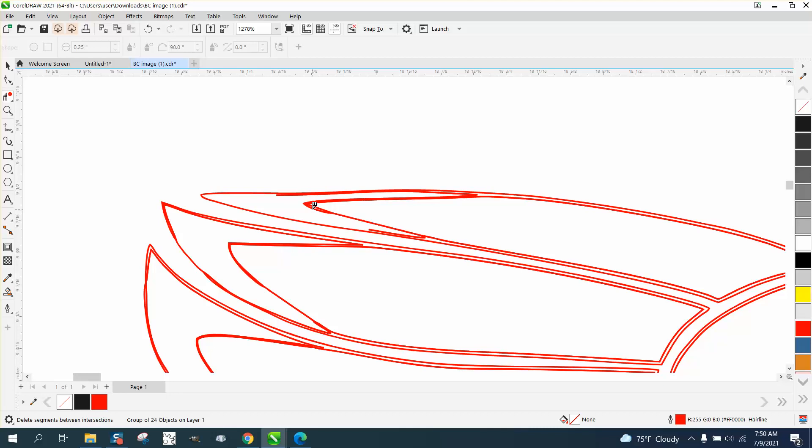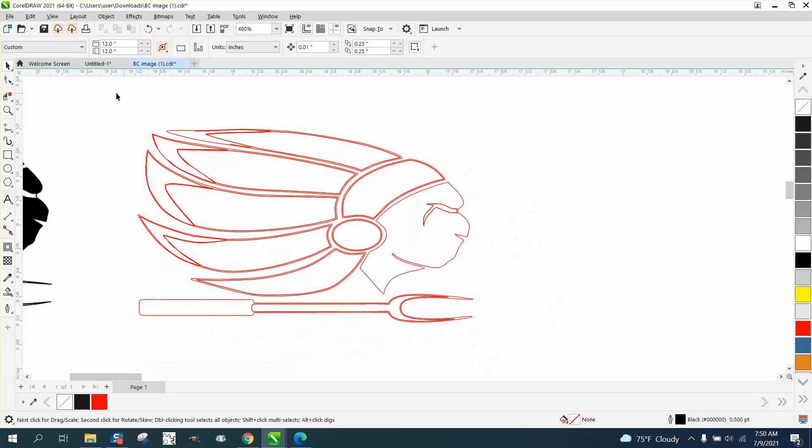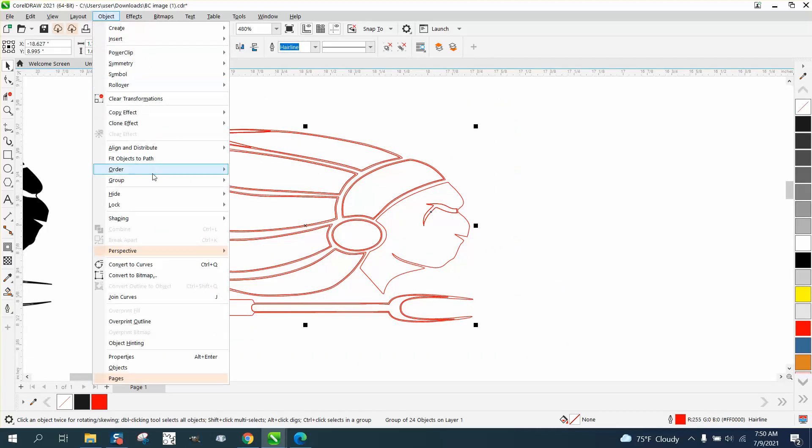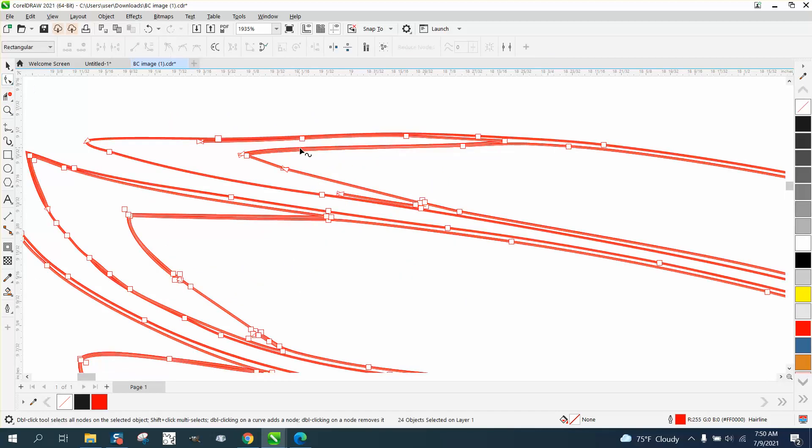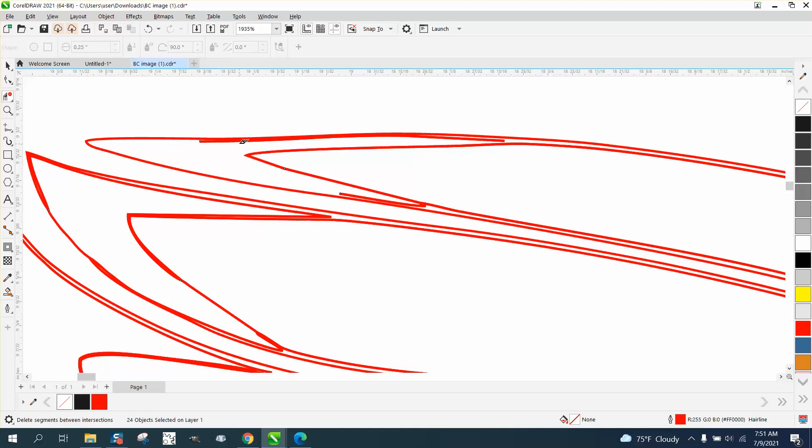You could quite possibly do this with the Shape tool. Let's select it all, go up to Object, Group, and Ungroup it and see if the Shape tool helps. Well, you can't really use it because the lines are touching — you can't distinguish the other lines. So we'll just go back to the Virtual Segment Delete key and delete these.